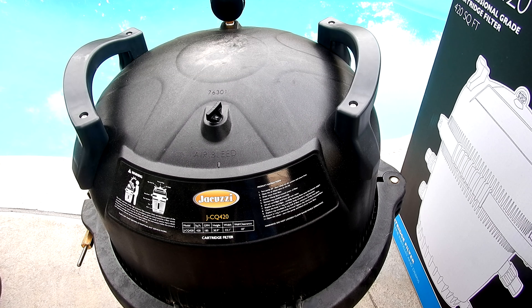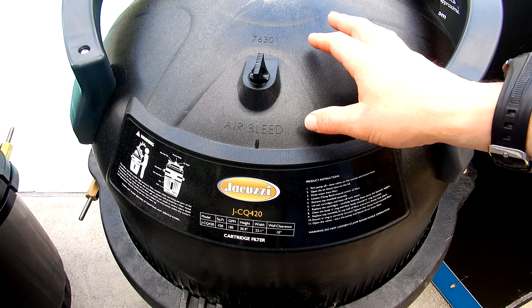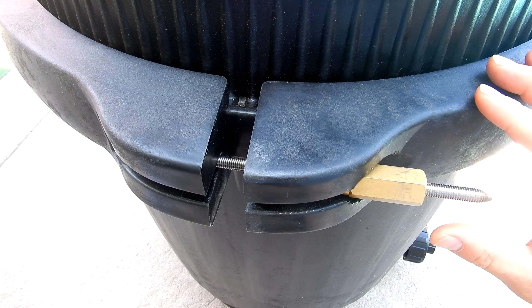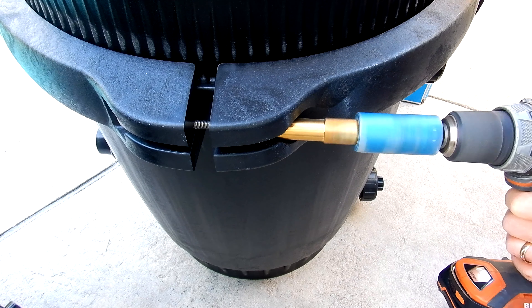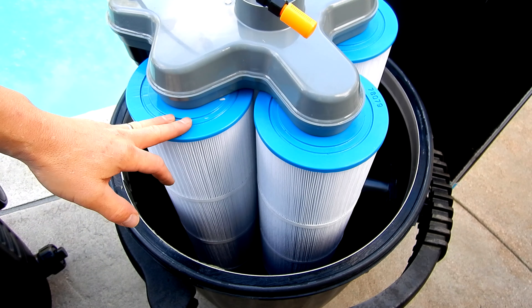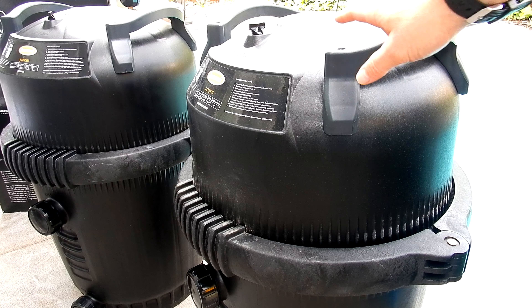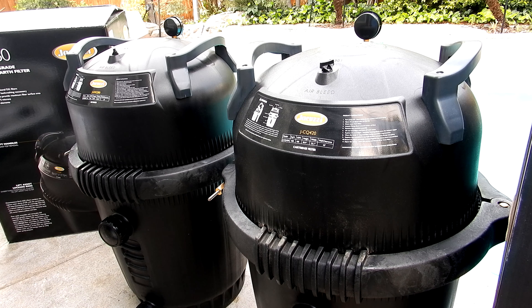So that's the assembly of the Jacuzzi JCQ420 — it's a very easy process. Inside the JCQ420 are four 105 square foot cartridge filters. The filter comes with a heavy duty locking clamp and bolt. You simply grab the handles and pull the top off, and you can see the four cartridges held on by the manifold on top. These filters are also very compact, making it very easy to install in any equipment area.